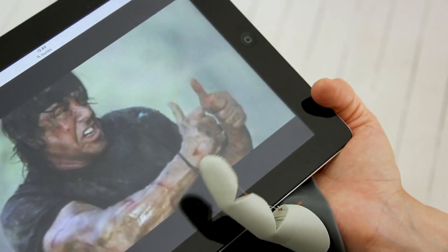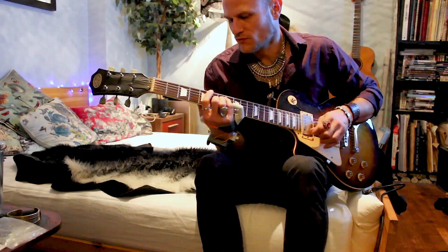Imagine if you had an extra thumb — the amazing things you would be able to do, like play the guitar faster, or eat a bag of chips with one hand. It's delicious.